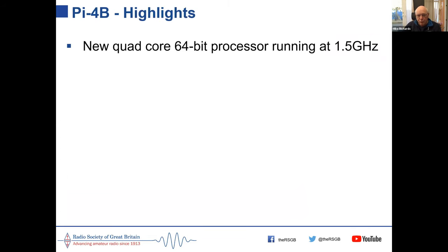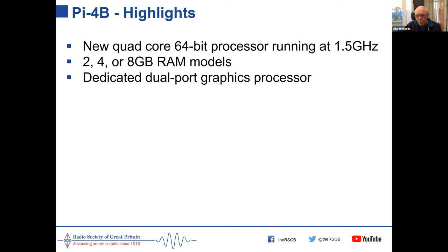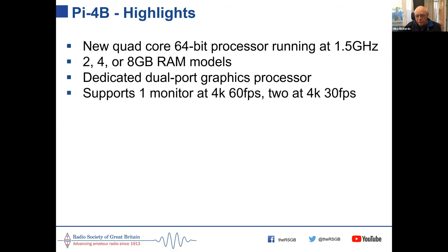Let's start with the 4B, which has been around for a year or so. It was a significant change for the Pi because it brought in a new 64-bit processor running at 1.5 GHz, supplied in 2, 4, or 8 GB RAM models. It has a dual-port graphics processor that can support one monitor at 4K resolution at 60 frames per second, or two 4K monitors at 30 frames per second — quite impressive for a £35 computer.